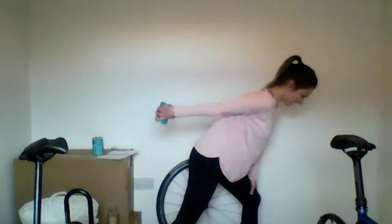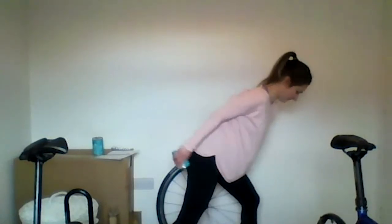Now triceps on this side. Back into that same position, hand on the leg. Bend from your hips — and we're extending. Try to keep that shoulder away from the ear, elbow nice and high. Breathe out and in. Try to keep that elbow tucked in as well — we don't want it all the way out. 15 seconds to go — keep going, you should be starting to feel a little bit of a burn now. Five, four, three, two, one — well done, stand up, have a little shake out.